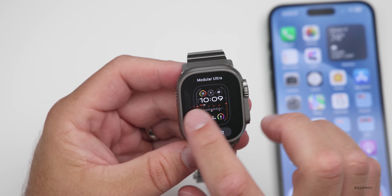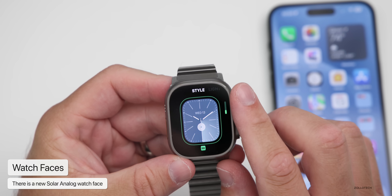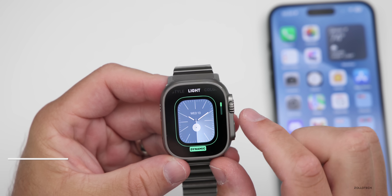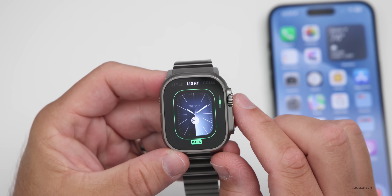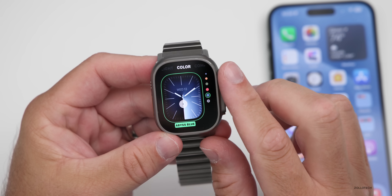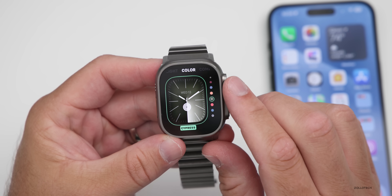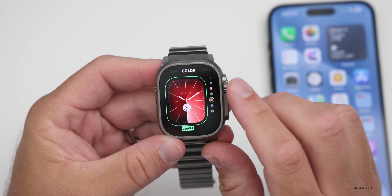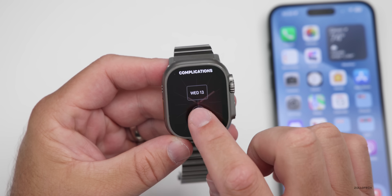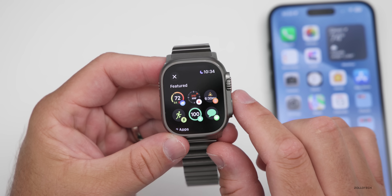There's also a new watch face called Solar Analog. You can modify it — scrolling down, some of the lines change in the background. There's a light and dark mode; the dark version looks really good. Scrolling over again, you can adjust colors — I like the red and the blue. Either way, it's a nice new update. For complications, you can change it to whatever you'd like, with some featured ones at the top.